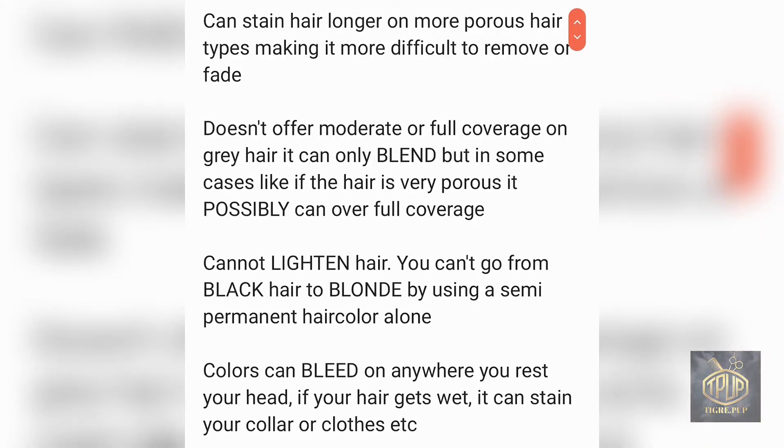Semi-permanent hair color cannot lighten your hair — you can't go from black to blonde because it has no lift and is deposit-only. If anything, it's going to darken your hair color. The final con is that the hair color can bleed anywhere — if you get your hair wet, it can streak down your face or neck and stain your collar, clothes, pillowcases — anything you can think of. It can also stain your tub, so keep that in mind.